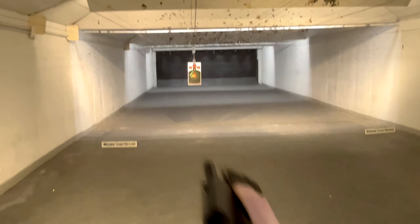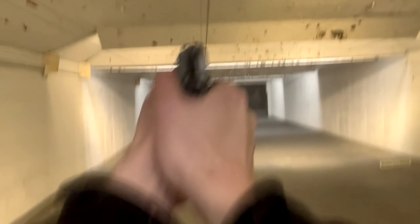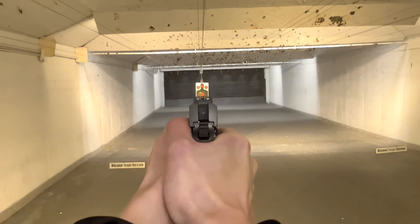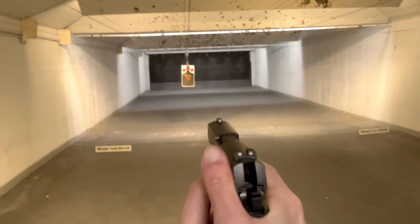Here are the 125s from Blue Bullets. Still pretty snappy, not as much as the 115s.